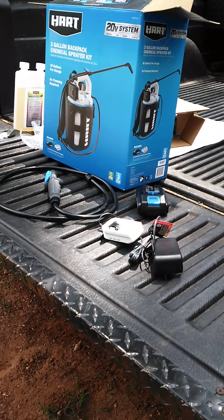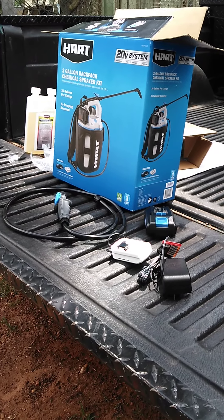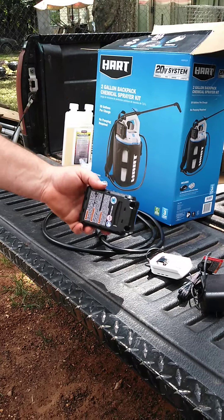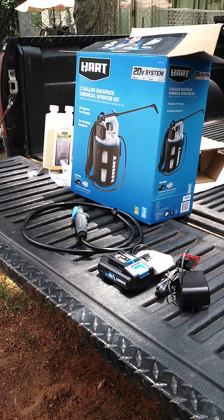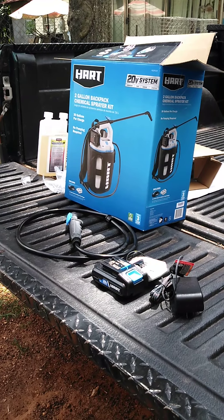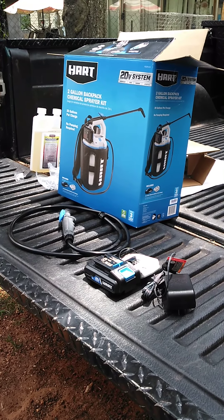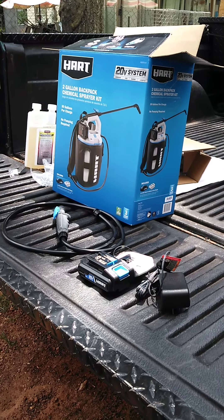All right, back again. Today we're going to talk about the two-gallon backpack chemical sprayer kit. It'll spray 30 gallons per charge. It comes with a 2 amp-hour, 20-volt battery. It says no pumping required, which is a good thing because when I come home after working all week I'm too lazy to pump up a sprayer bottle. If it's easy, I have no problem going out and doing it.